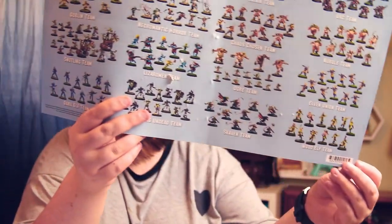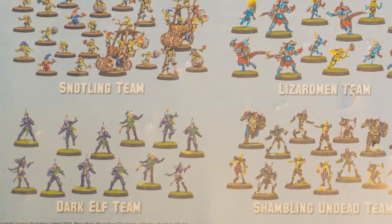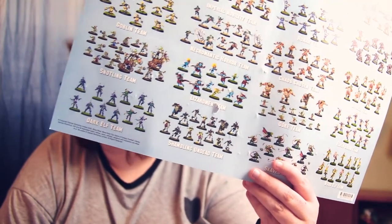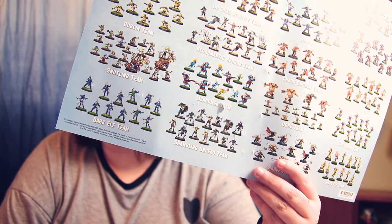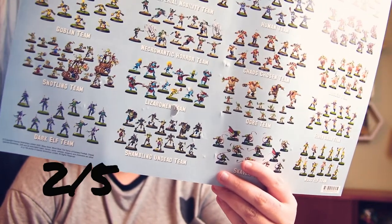The Dark Elf team — they look kind of evil, and they do seem to have a lady or two, which I liked a lot. But beyond that they look kind of plain; there's nothing really exciting there. I'm giving them a two out of five. Next is the Shambling Undead team — they have all sorts of cool and weird things like skeletons. They don't look super fighty but they look fun, so I'm giving them a four.